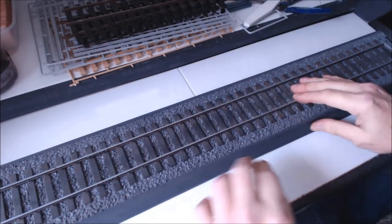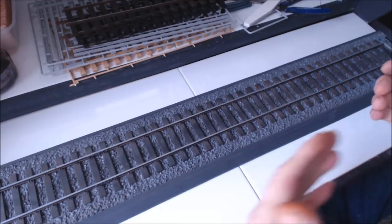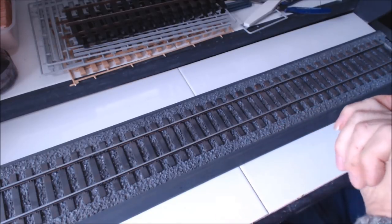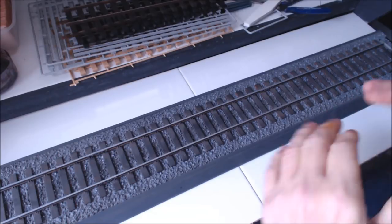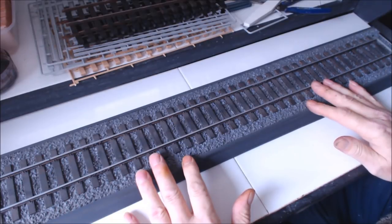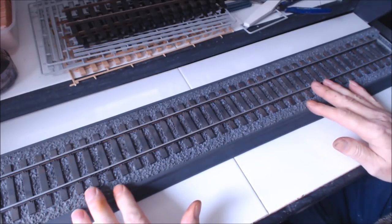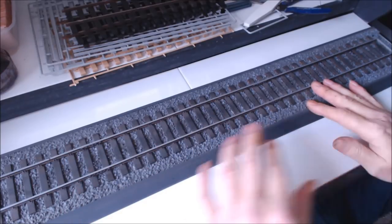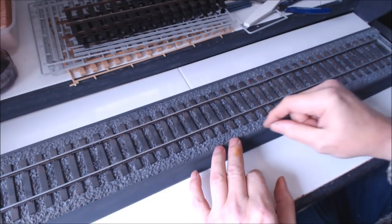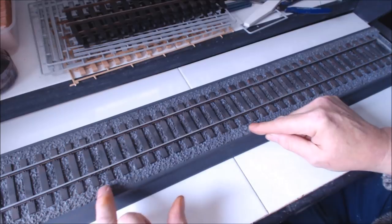I left it for about three or four hours, came back, was handling it, and I actually broke a couple of the joints — which can be frustrating because you've got to re-glue and mess about. So use a good heavy glue to start off with. Put it to one side and give it a good day, day and a half, even two days for it to really go off before you start messing about with it.